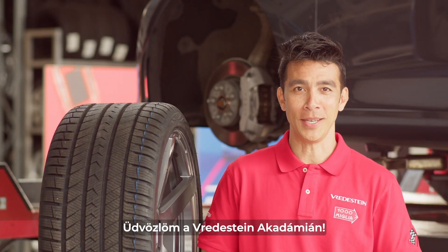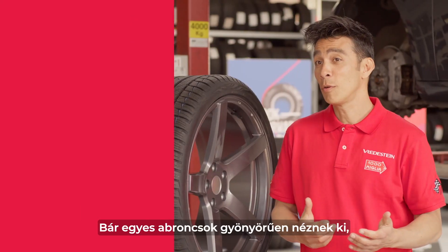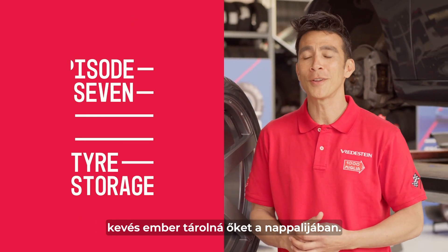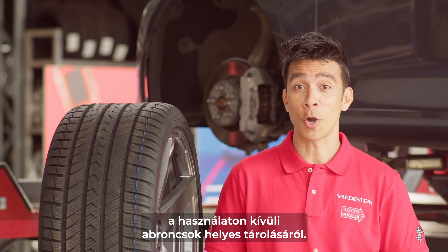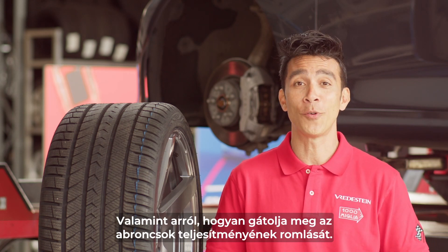Welcome to the Fredestein Academy, where we will teach you everything you need to know about your tires. Although some tires are beautiful to look at, most people don't wish to store them in their living rooms. Today we will tell you all about proper storage of tires when not using them and how to prevent a negative effect on its performance.